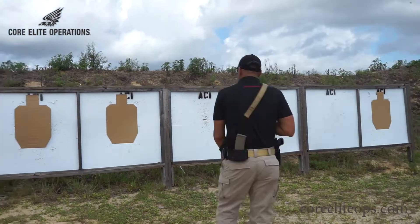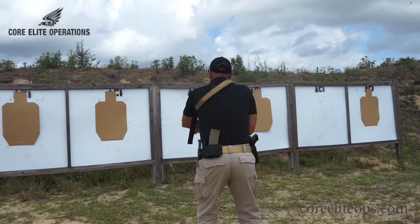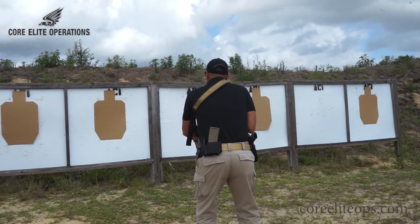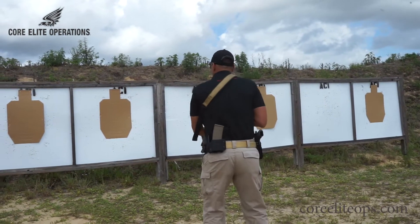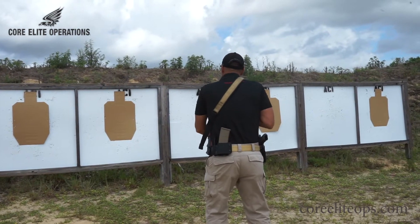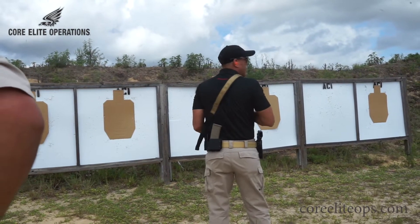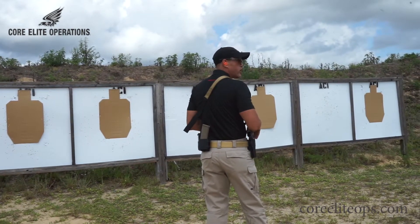The first drill: bring the rifle up, disengage the safety, put one round on top, bring the rifle down, put it back on safety. Second drill, we're going to do the same thing but do a hammer pair. Third drill, same thing — we're going to do a hammer pair and go to the T-box and shoot another one. We're going to start with those drills and do repetitions.